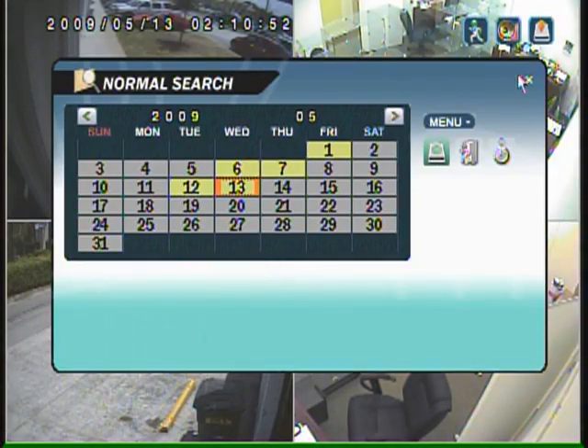I think this DVR is ideal for a user that's looking for a simple to use unit, but yet still wants the best quality video they can possibly get. This DVR is really the perfect combination of the two.